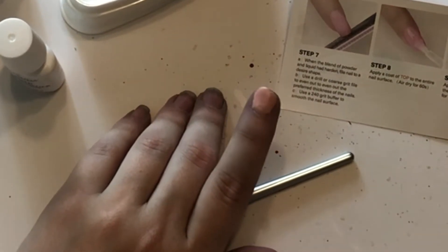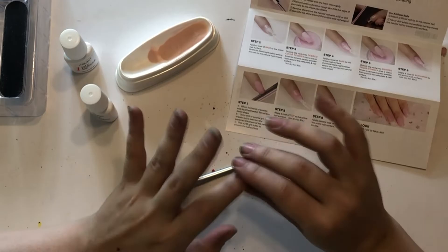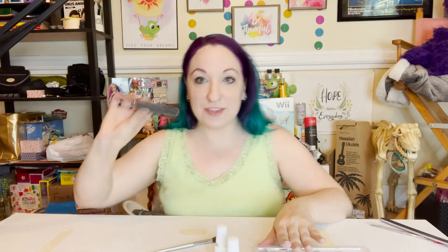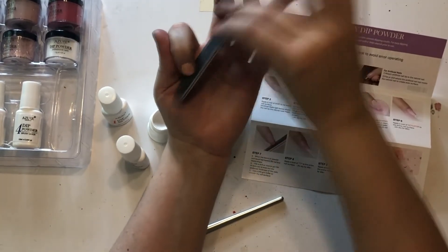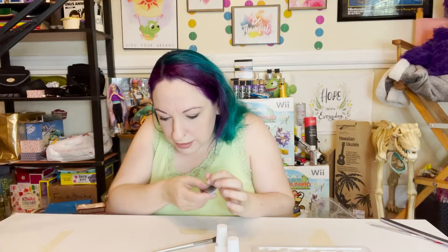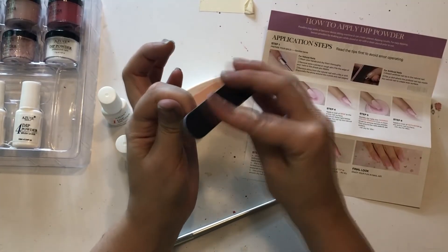Now it's looking like clay. Okay, so it air dried for a full 60 seconds — I actually watched every second. It's hard — yeah, pretty hard. When the blend is hard, now I can file it. I'm going to use the file they gave me. This is hard to do — how do these beauty gurus get good camera angles? Use a drill or coarse grit file to even it out; I don't have any of that, so I'm going to lightly file it.